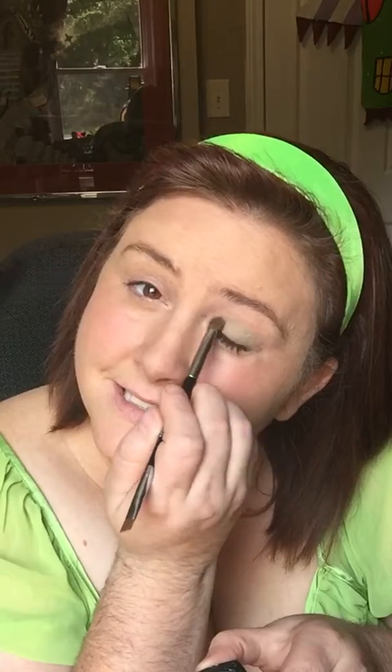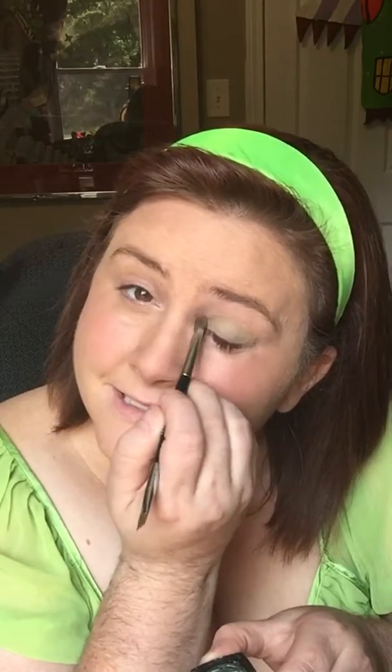Welcome to Beauty Talk 101. Today we're talking about the Liner Shader Brush — or as I like to call it, the Shader Liner Brush, because usually I use the shading part first. I absolutely love this little brush. As you can see, it's a dual brush. I utilize the shader side for putting on my regular pigments, eye palettes, or anything like that. You use the liner side to line.